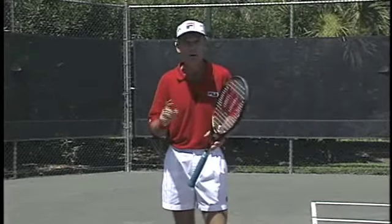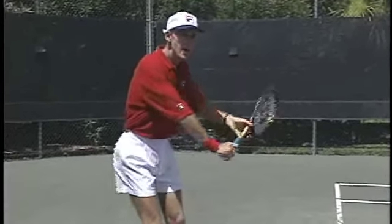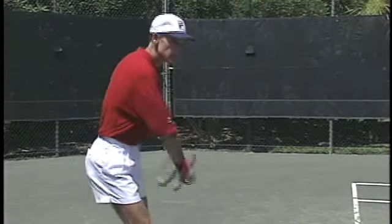If the backhand is going long, it could also be that you're raising your elbow. When you go to hit a backhand, if the elbow raises, the racket face opens up. So keep that hitting elbow down. Keep the face closed and then go.